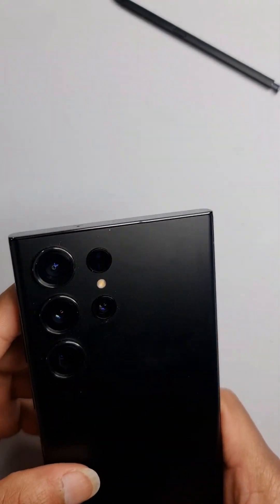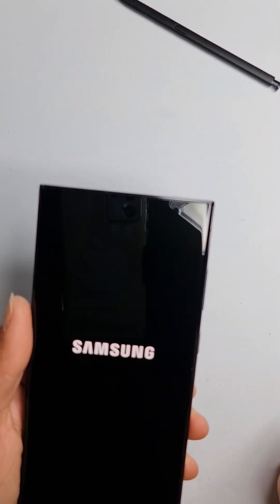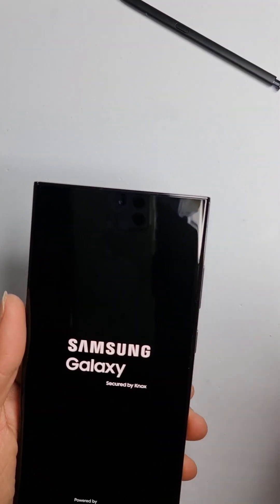The phone has been fixed and this is the new screen. I can peel this protective film off and turn the phone on. I hope you enjoyed the repair video — please like and subscribe, thank you.